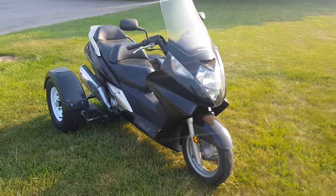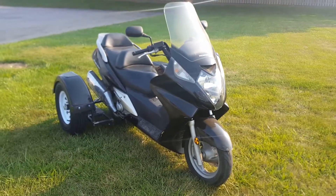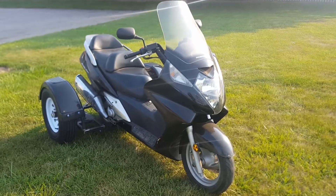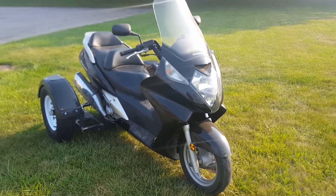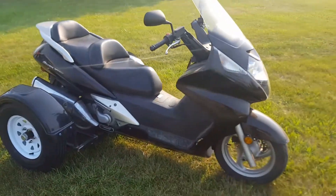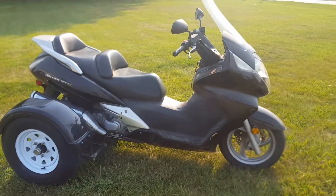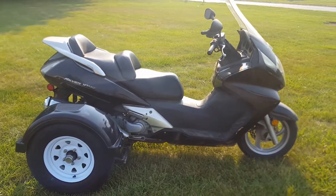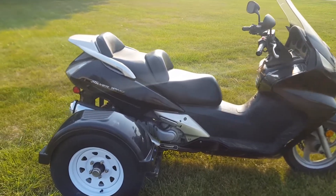This is David Moss with BIC Trikes. We're showing off a 2003 Honda Silverwing, which is our first scooter we've ever done. As you can see, it looks pretty good — it runs out real nice, actually got more pep than I thought it would. They just went with the plain chain, rims, and tires, no powder coat.